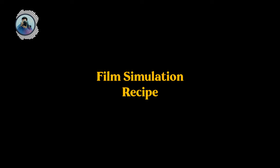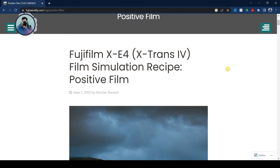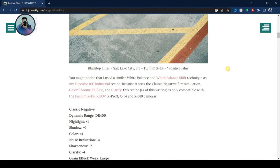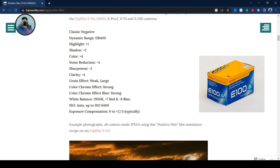For the photos, I will be using a film simulation recipe from Fuji X Weekly called Positive Film — not an exact match, but something of a similar look to the Kodak Ektachrome 100G.